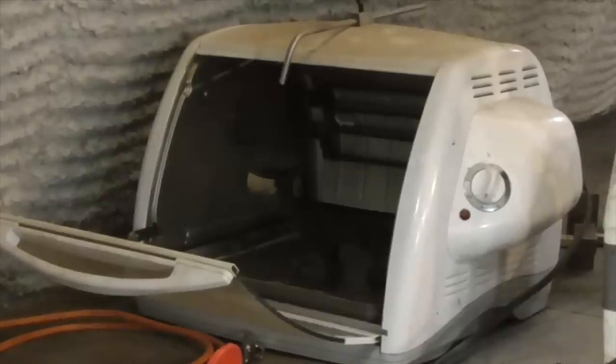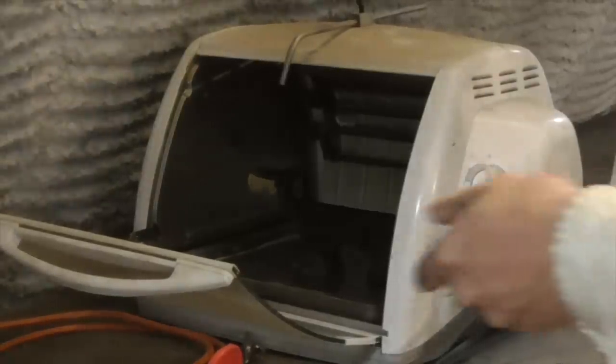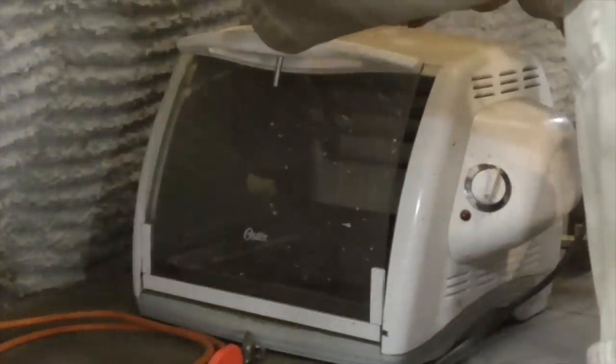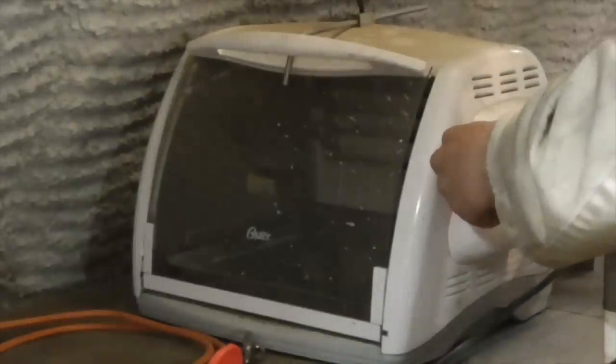Once the part looks like it is uniformly coated all over, I place it in a toaster oven, resting on a sheet of non-stick aluminum foil, and bake it at 400 degrees Fahrenheit for about half an hour.